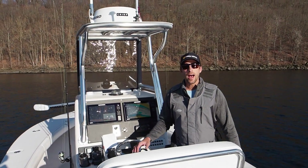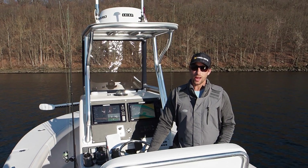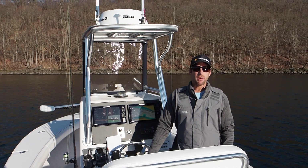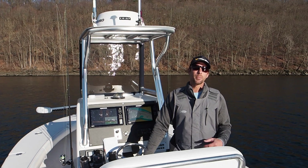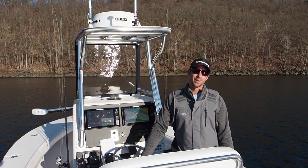I hope this video helped a lot. I'm Mike Roy with my cameraman Andrew Ray. I hope you like these videos. If you have any questions about the sonar, please comment, subscribe to our channel, and stay tuned for more content. Catch them up.